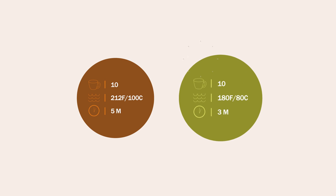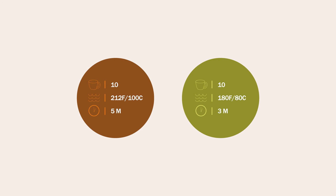Specific time and temperature suggestions appear on each package. Please follow them to ensure a perfect cup each time. Enjoy our teas.